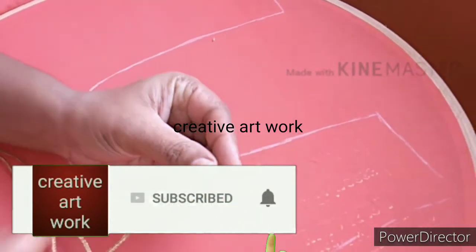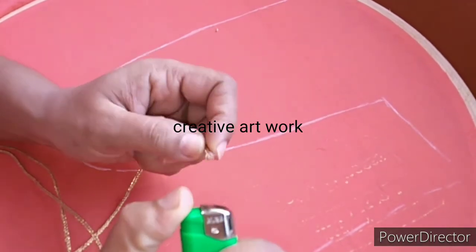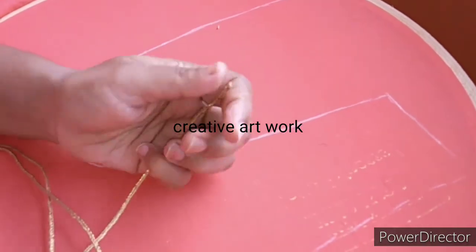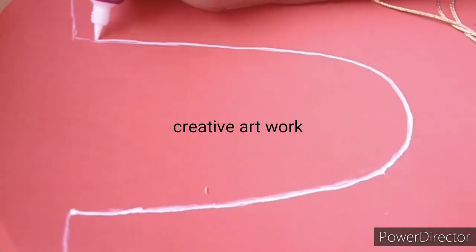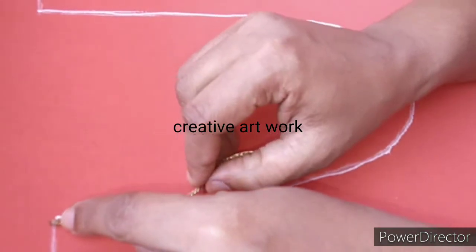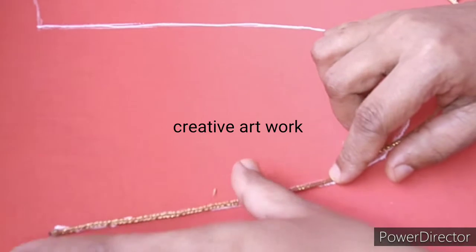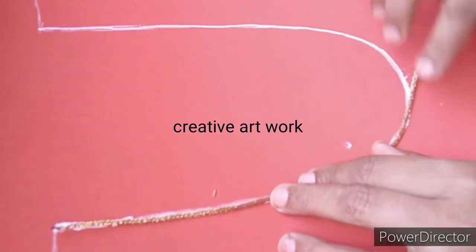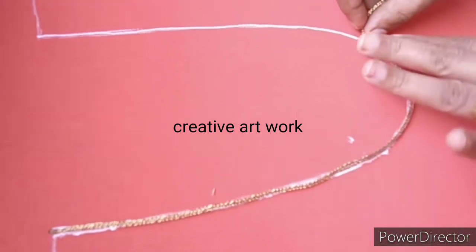I'm going to make a lace. I'm going to put it on the side. I'm going to put it on the neck. I'm going to put it on the sides using fabric glue.